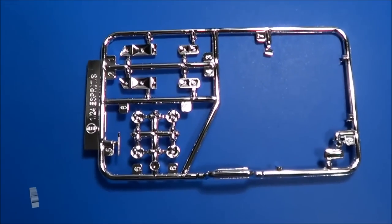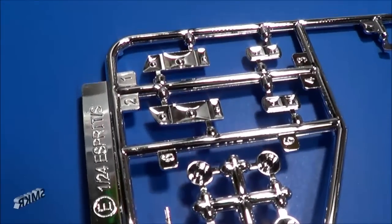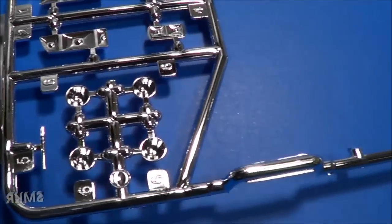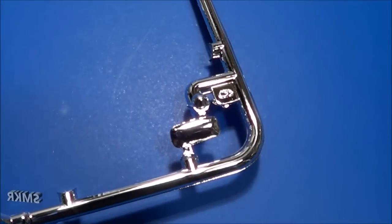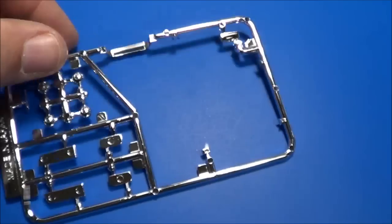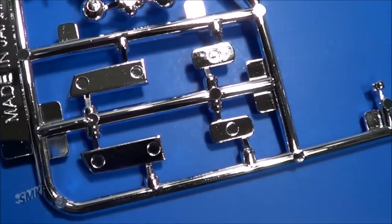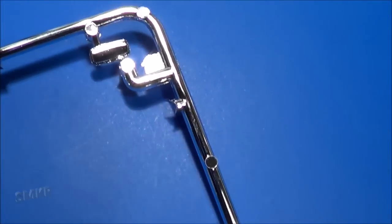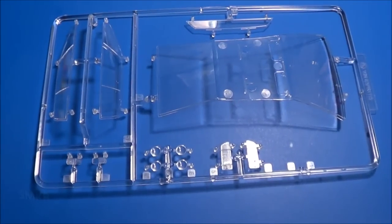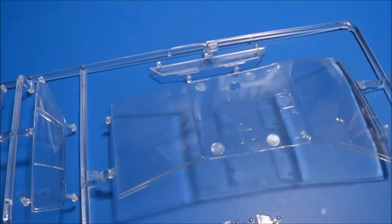Chrome parts were bagged separately. Let's get a close look. Turn this over. And the clear parts were bagged separately - windshield, headlights and such. Get a close look at them. They look very clear and nice.